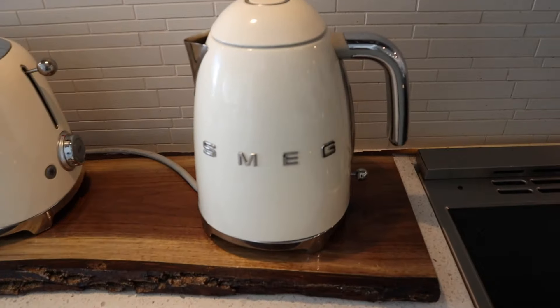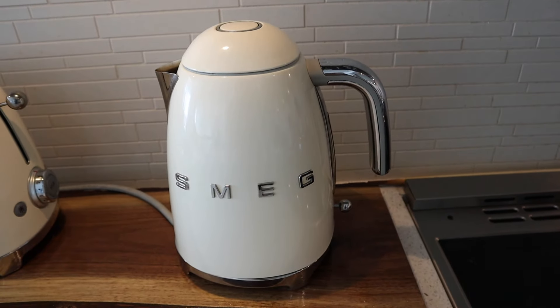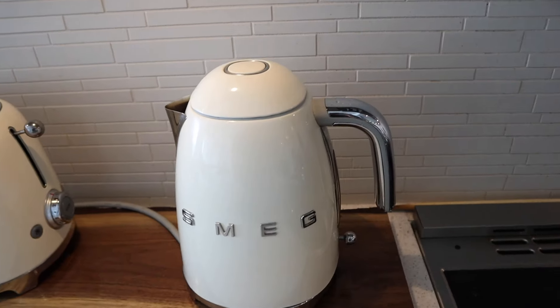Hey guys, Rich here and welcome back to my channel. Hope you guys are doing well wherever you are. Today I wanted to show you guys some of my kitchen appliances. This one is one of our favorites — we use it every day, like three times a day, I'm not even kidding. This is our SMEG kettle. We've had this for a little over two years now and we love it so much.